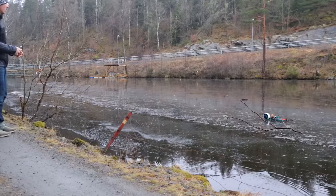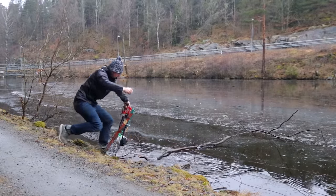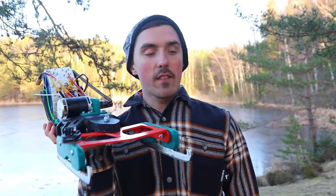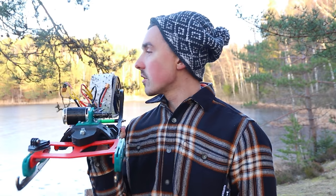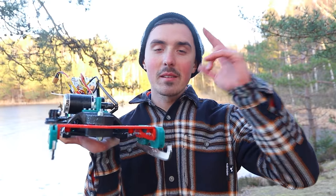I also hit the 360 camera with a branch, which wasn't so good. Thank you very much for watching — I hope you enjoyed it. I give this a... mediocre at best. But hey, it's not stuck out there on the ice, nor at the bottom of the lake. Have an awesome day. Bye.